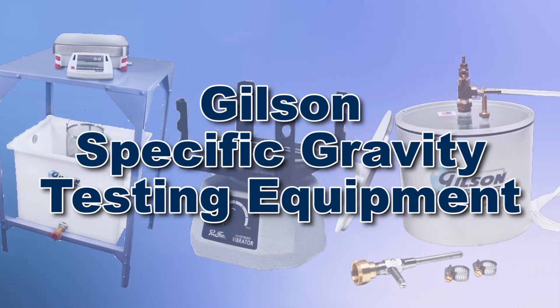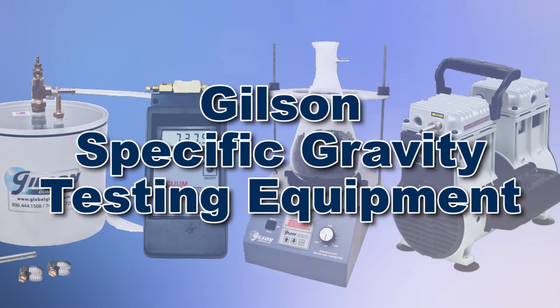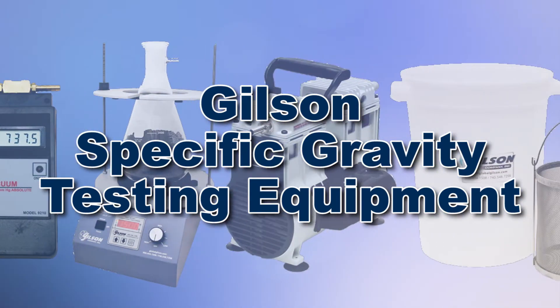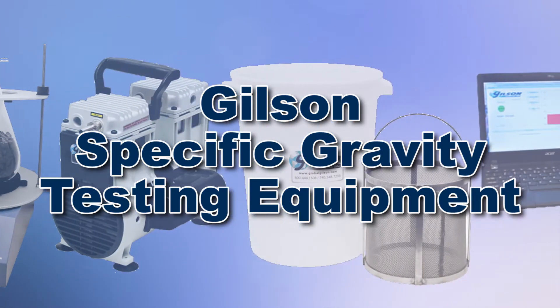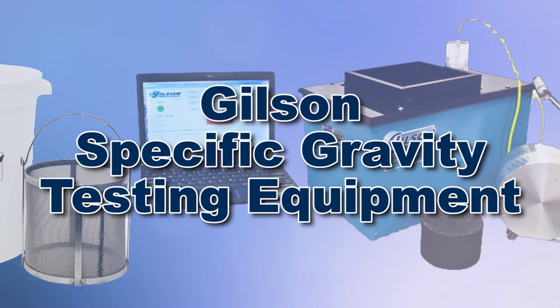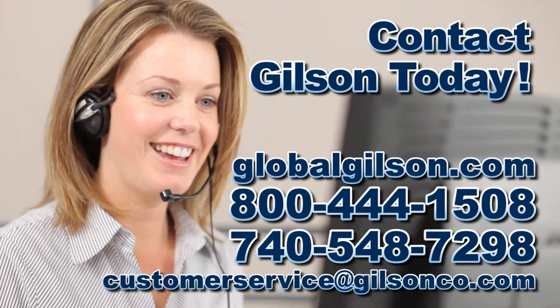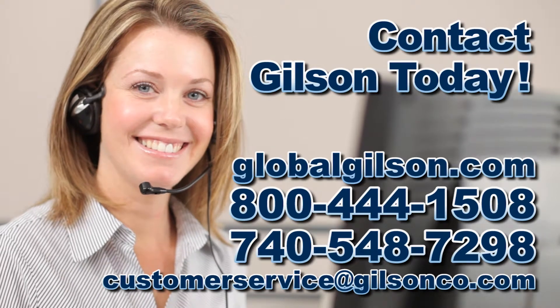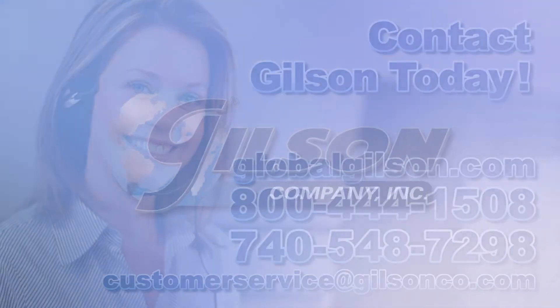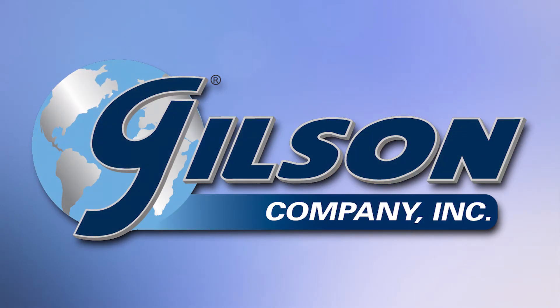With Gilson's complete family of specific gravity testing equipment, offering a wide range of performance features and capacities, Gilson has the right equipment for your fast, accurate, and reliable specific gravity testing of fine aggregates and soils. Be sure to check out these and all our products listed in the Gilson catalog and on the Gilson website. Gilson — your industry leader in material testing equipment.